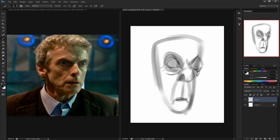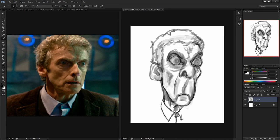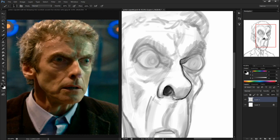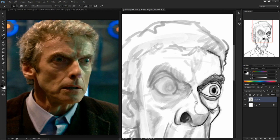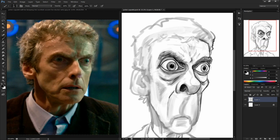Welcome back to another episode of Caricature Speed Painting with Marcus. Today's episode, I'll be painting the new doctor from BBC's hit show, Doctor Who. This painting took about two hours and 30 minutes to finish. I painted it in Adobe Photoshop CS6 using a Wacom Cintiq 20WSX and recorded it with Camtasia Studio 8.